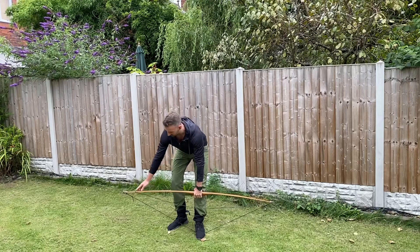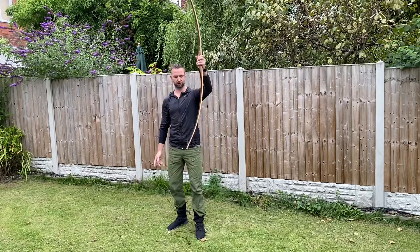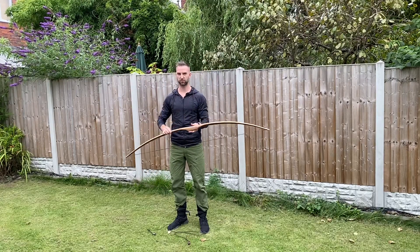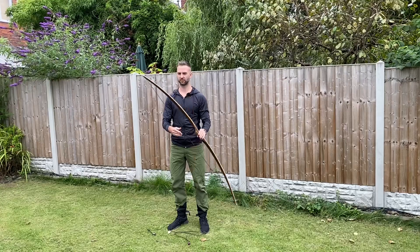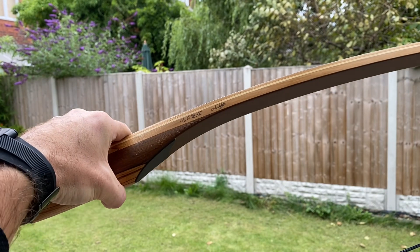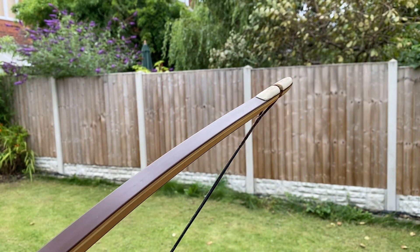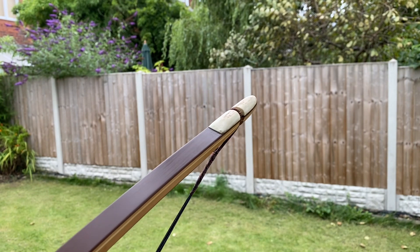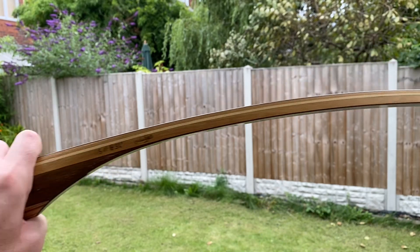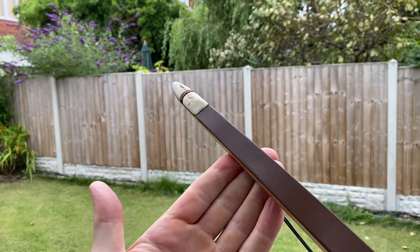I stand on it to put tension in the bow, and then as I pull the bow I slide the string up and into the top knot. And there you go — that's the bow strung, that easy. Now the bow's strung, I'll take a quick bit of footage of it with the string in the nocks — as you can see, it fits perfectly in the groove.